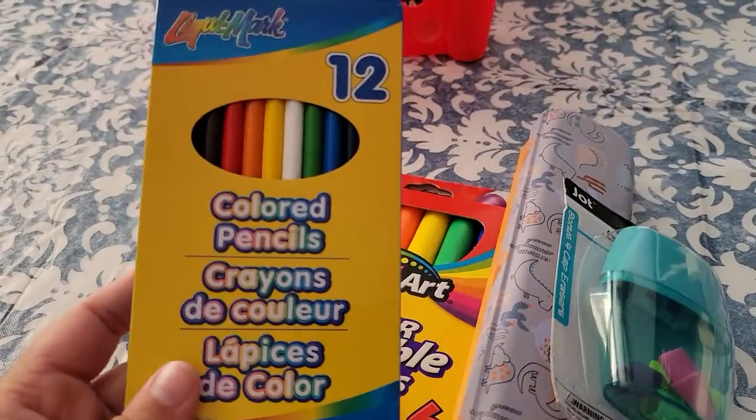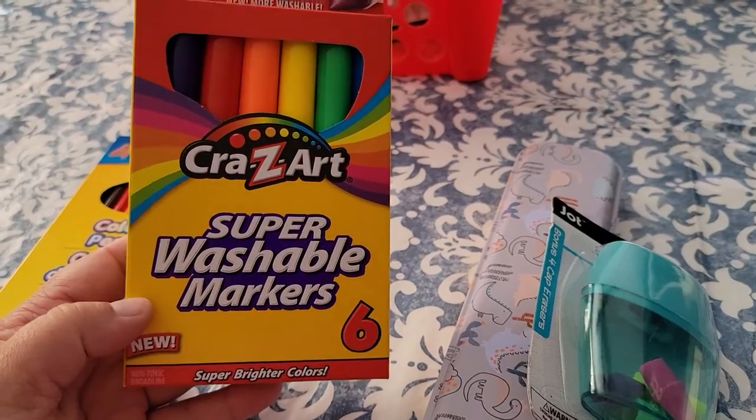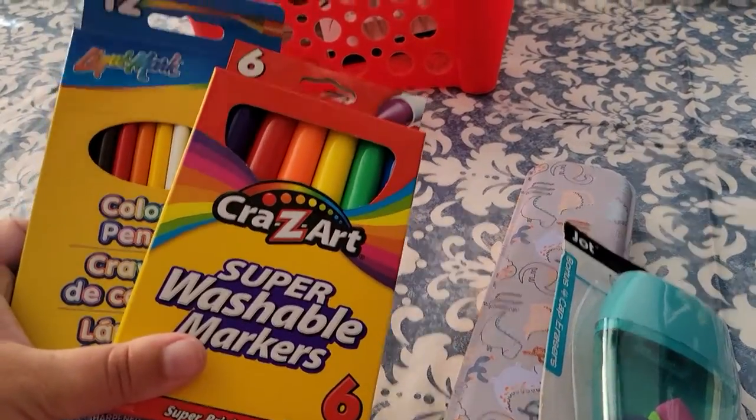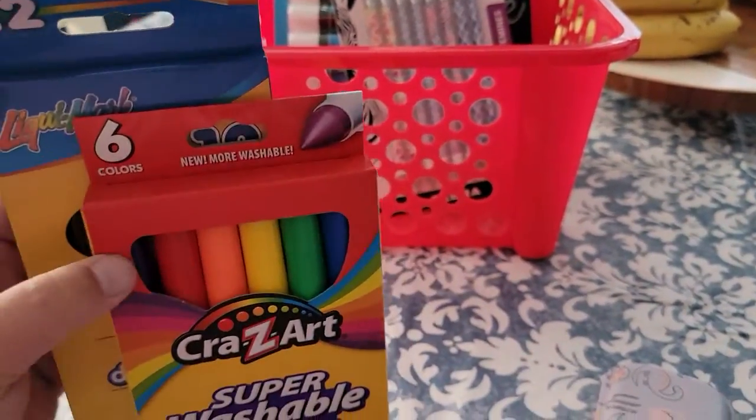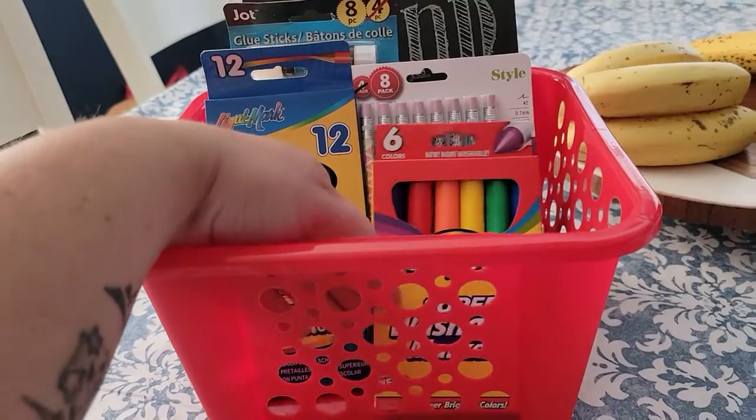Next, I picked up 12 colored pencils and also a 6-pack of these super washable markers. We go through these a lot, so I wanted to go ahead and grab an extra of each. And I'm layering that in here as well.